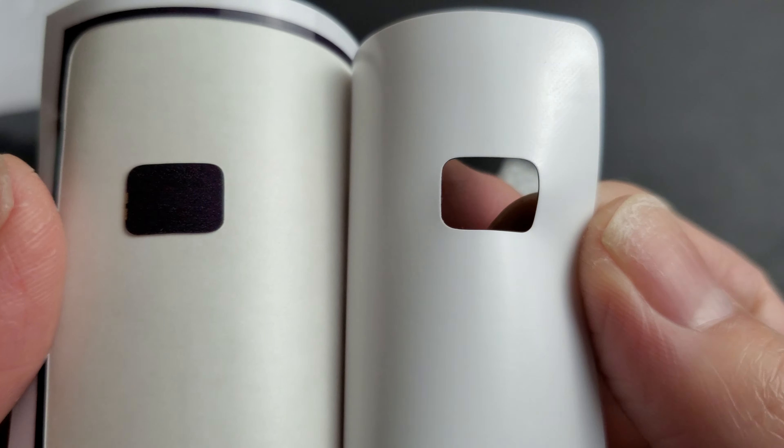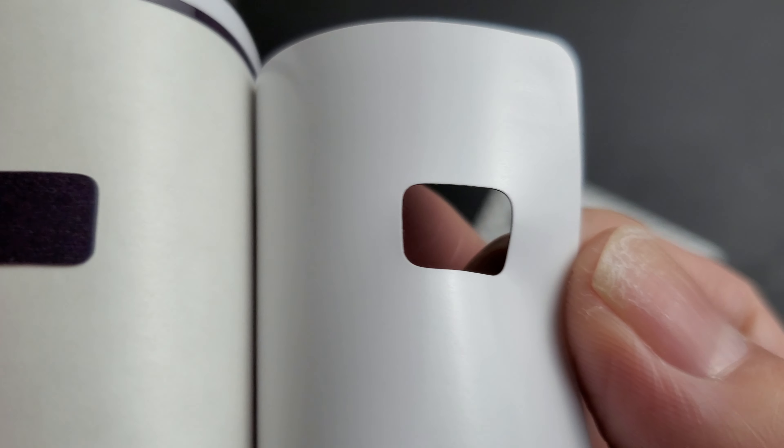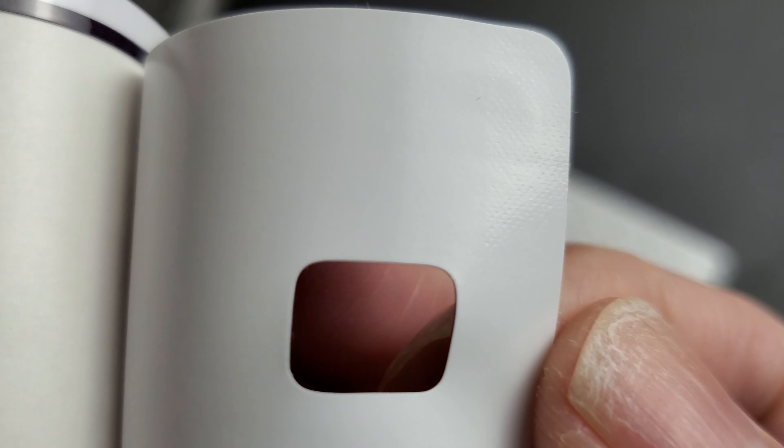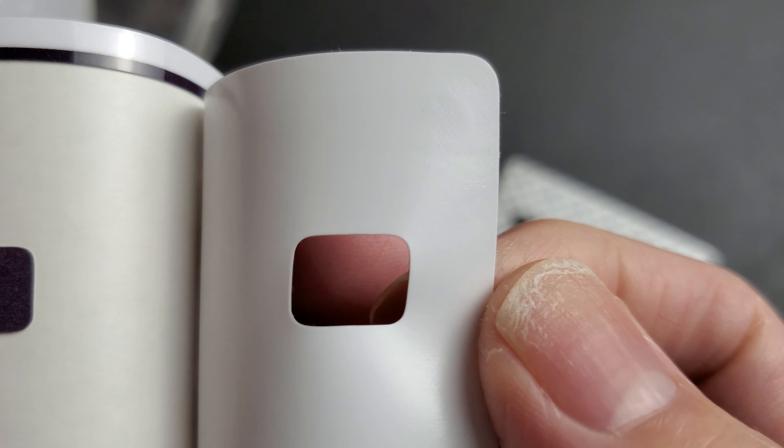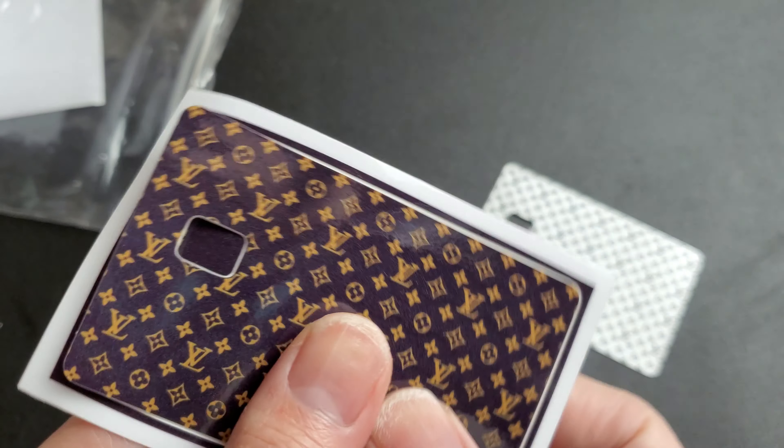I'll let you see the inside - it's basically just a little sticky adhesive. I believe it's 3M because it says 3M on the back. 3M is a good company, a known brand for that. So this is where it goes and you can see the adhesive up close all the way around. It's pretty thin too so it will go in the card slot.